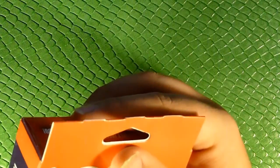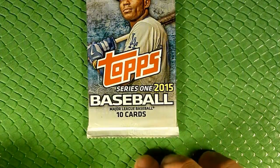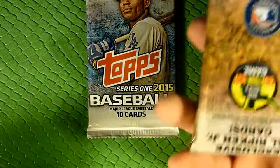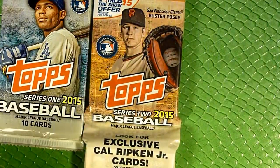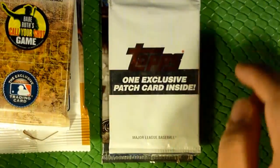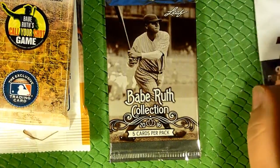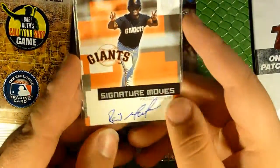It says look for randomly inserted autographs of Mike Trout, Paul Goldschmidt, and Manny Machado. Opening it up — usually the relic cards and autograph cards come in a little envelope, but this one they're just on the bottom. So our packs: we've got a 2015 Topps Series One, a jumbo pack of 2015 Series Two, a Babe Ruth Collection foil pack, and a Topps exclusive patch card — that's our memorabilia card, probably a manufactured patch.